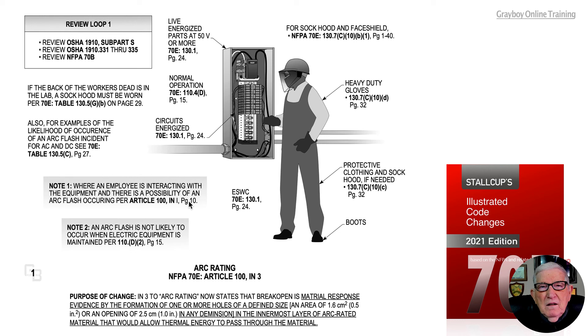If all the covers are on and you are meeting the normal operation criteria seen in 110.4D, then you are not interacting with equipment — you are just passing through the arc flash boundary, and you do not have to be wearing your PPE.